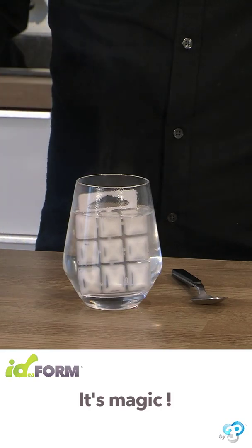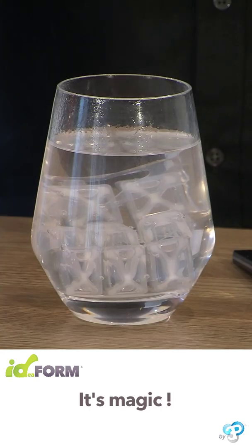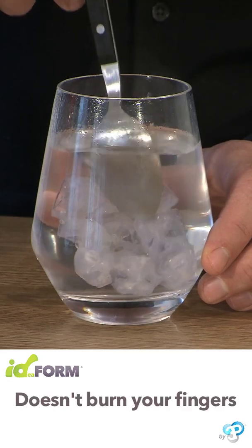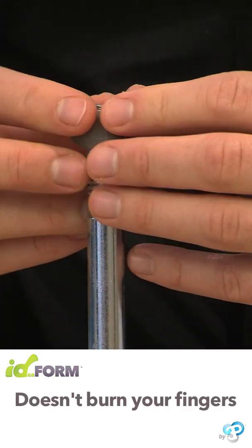Idefoam is easy. After a few seconds in hot water, Idefoam changes from being very hard to totally pliable. When it cools, it becomes hard again, ensuring a professional result.